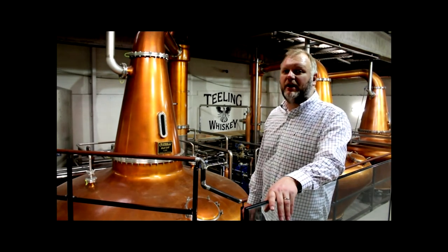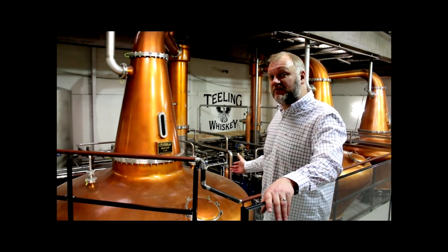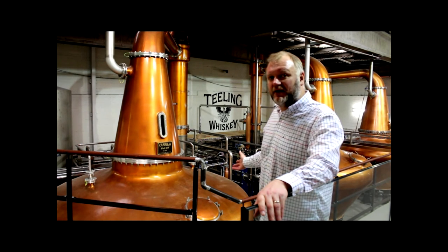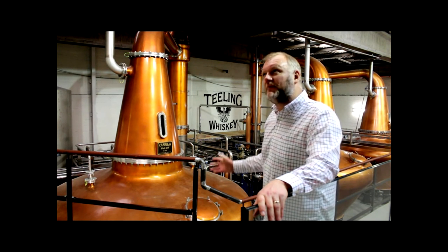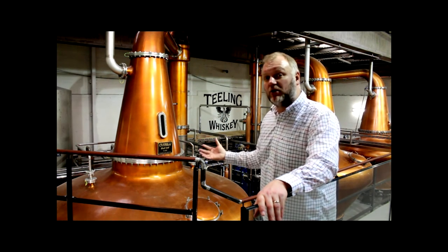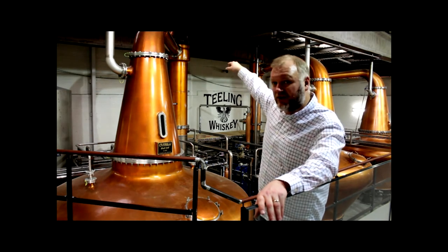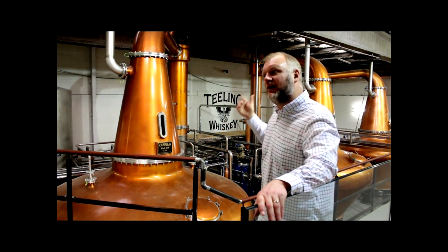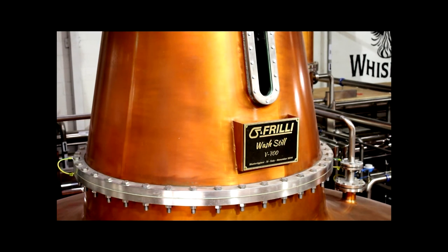Now that we've created our eight percent wash, we're going to distill it. This is what is unique to Irish whiskey — the triple distilling process. We have three stills here that were handmade in Siena, Italy, by Frilli, and they're 15,000 liters, 10,000 liters, and 9,000 liters in size. What happens in the still is the wash is heated up and the alcohol boils at a lower temperature than water. That alcohol vapor rises up the neck and eventually comes over the top into the condenser at the back, where it's condensed back down into a liquid. As that process happens, the alcohol goes up in strength — we start out in the wash still at about eight percent alcohol and end up at about 24 percent alcohol in the low wines.